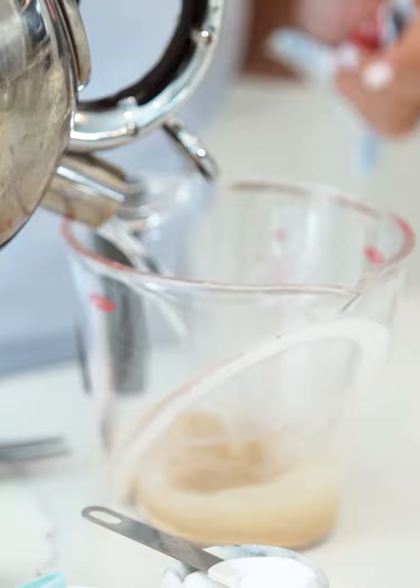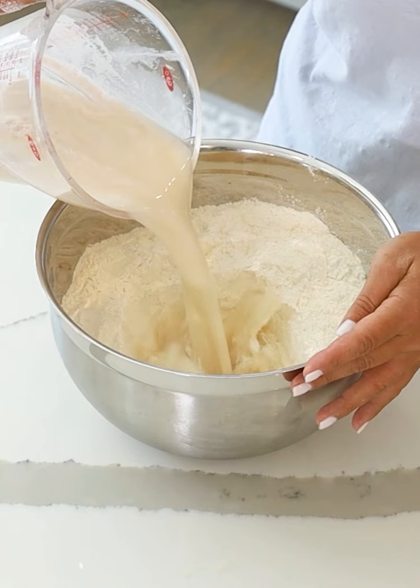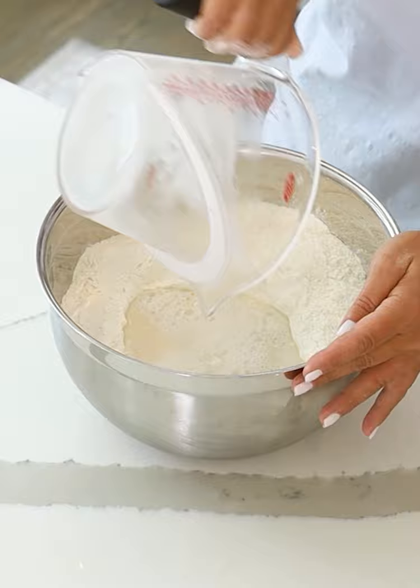Yaya always used Crisco. Whisk that together. About six cups of flour. We're gonna pour in the yeast mixture and I'm gonna mix this up with my clean hands.